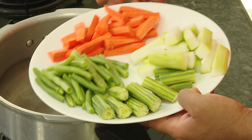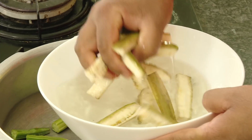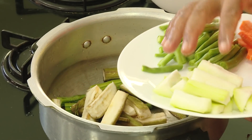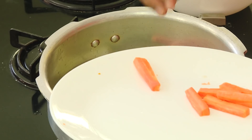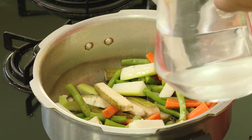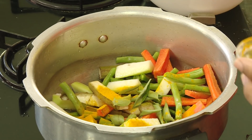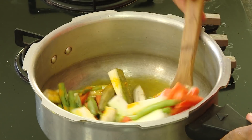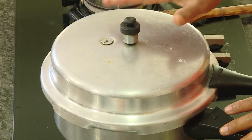For this instant avial recipe, we're going to take all the vegetables. The vegetables I think are a must are drumstick, raw plantain, and you can add any of your favorite vegetables. I've got bottle gourd, beans, and carrot. Add salt, add a little water — do not add too much because I want only one whistle from this pressure cooker. Add some curry leaves, a little bit of turmeric, and also some coconut oil. Mix all of this. One vegetable I'm missing is yam. Cook for only one whistle, then switch off the flame.